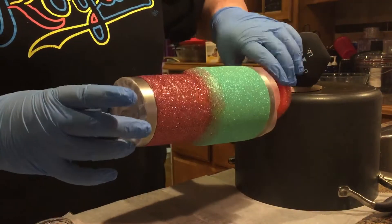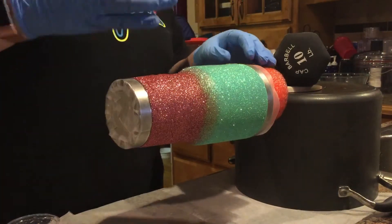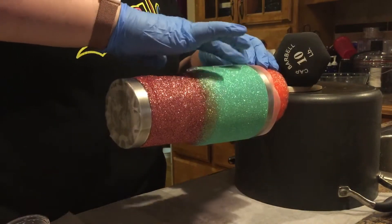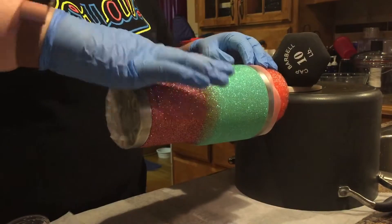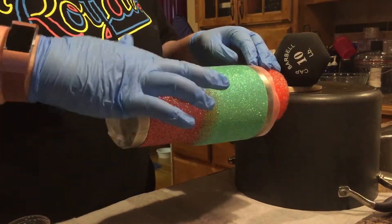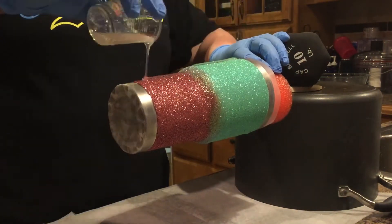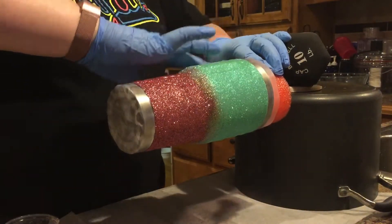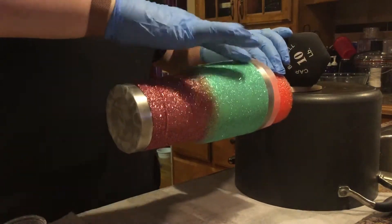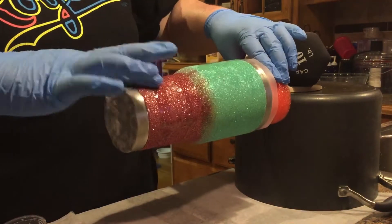My process for applying it with my finger is to pour and then apply it with my finger. I used one finger for the top color in the ombre and a different finger for the bottom color, and kind of used both fingers in the middle. This was the first time I had done an ombre cup, as well as the first time I had not sealed it with Mod Podge before applying the epoxy, so I was kind of testing this to see how it would work.